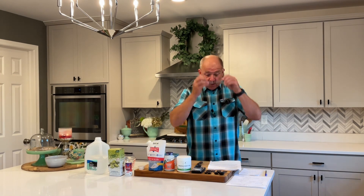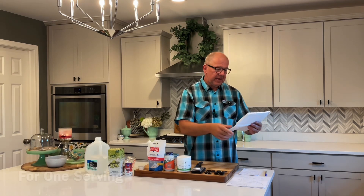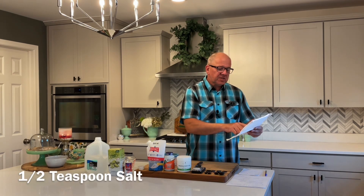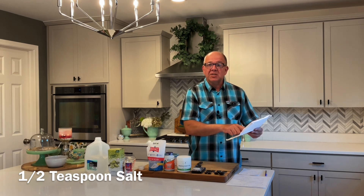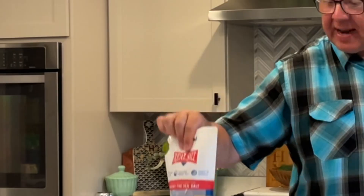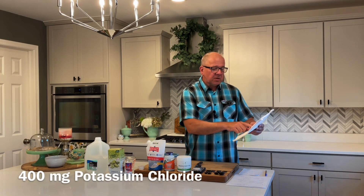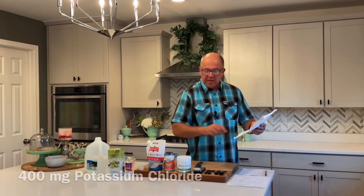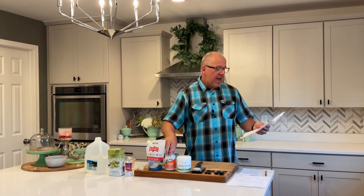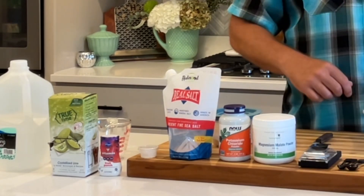First, a quick review. Here's the recipe off the Element website for one serving. A half teaspoon of salt provides about one gram of sodium, and I'm now using Redmond's sea salt based on comments from that first video. 400 milligrams of potassium chloride provides about 200 milligrams of potassium, and a quarter teaspoon of magnesium malate provides about 60 milligrams of magnesium. I have links to all these things in the description below along with the recipe.